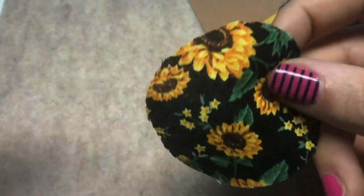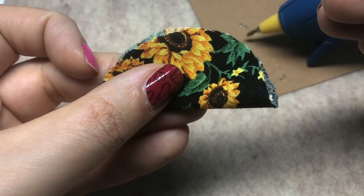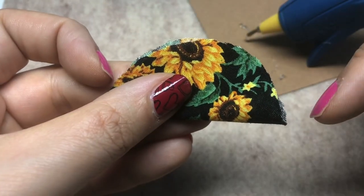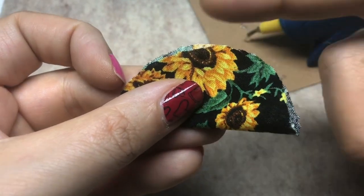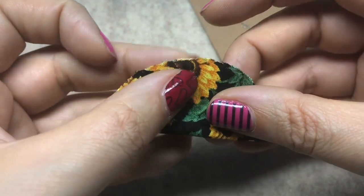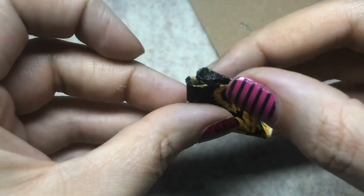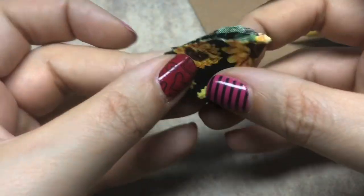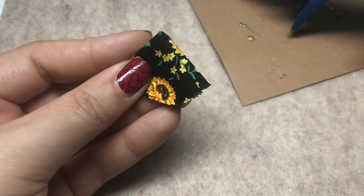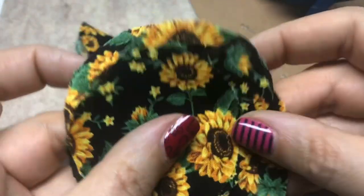I'm going to take one of my circles and fold it in half. It doesn't need to be perfect. If you're particular about your piece, you can line it up and trim it, or use something to prevent fraying. I like the little flyaways that happen when you leave the edges raw. So I fold it in half, then fold it in half again so we have a little quarter circle. I take just a dot of glue — be careful, it's hot — and slide it in between the folds to glue it shut. I'm going to do that seven more times.